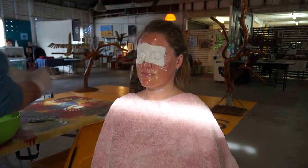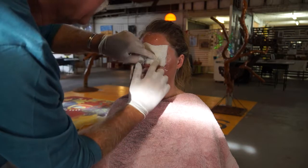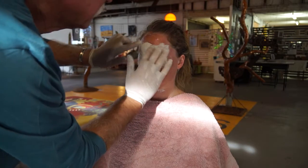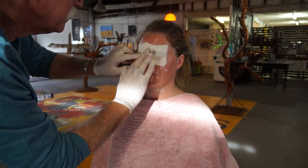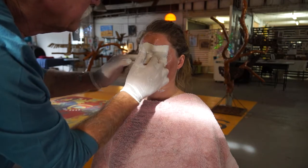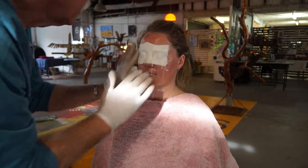We have to keep that creamy layer up so we get rid of all the holes in the gauze. The very first layer goes directly over top of the eyes, and again we cram it in. Make sure you push out the air bubbles just in the corner of the eyes — very important.